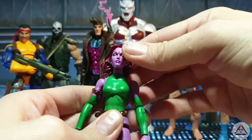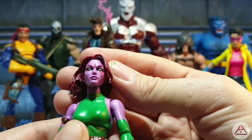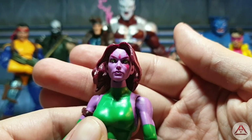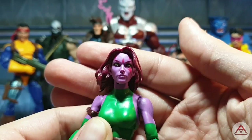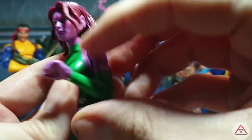Up next we have Blink. Let's bring her forward and see what she's all about. Really, really nice deco in the face, some good details, beautiful green eyes — they've got a metallic sheen to them. Great head sculpt, I really like this figure quite a lot. They've put some decent details in the outfit. She's a really beautiful figure — I love the sculpt around the mouth area. Standard female buck obviously, no double joints.